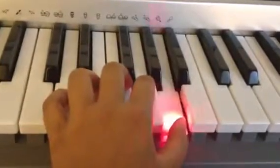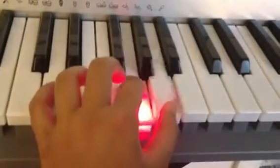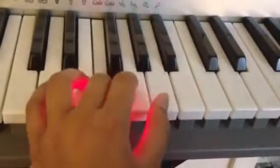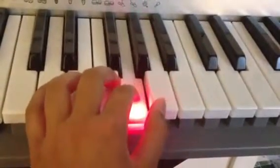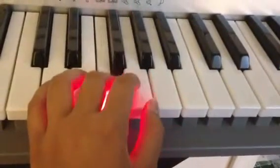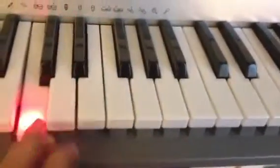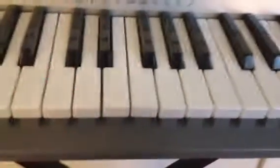D, A, G, A F G, A, F, G, A G, F, E, D, E, D, C. Okay, that's the middle.